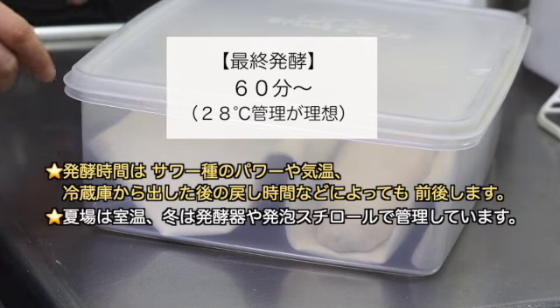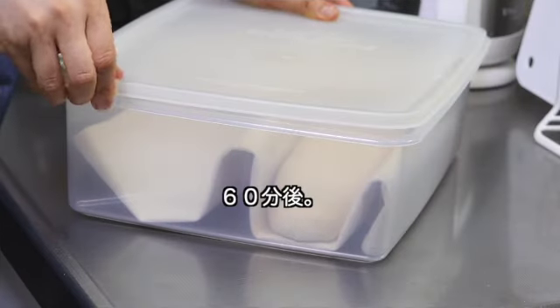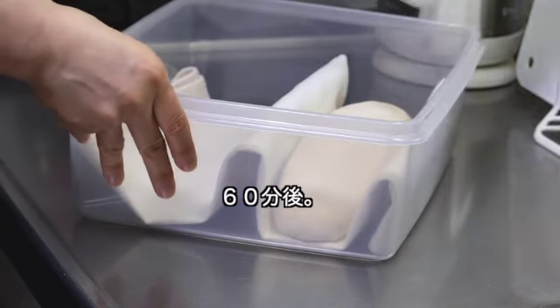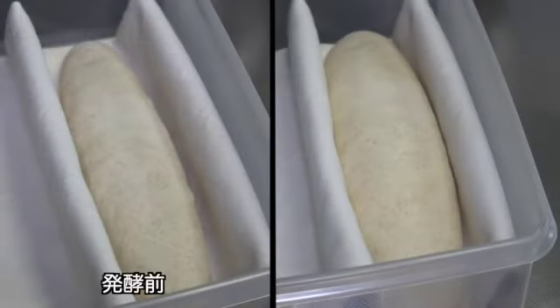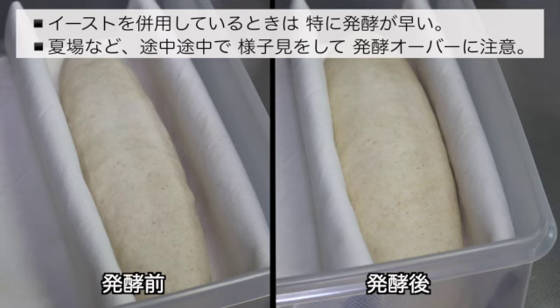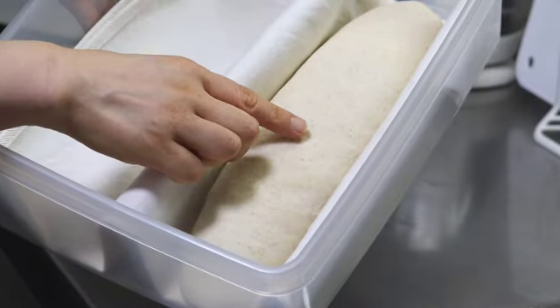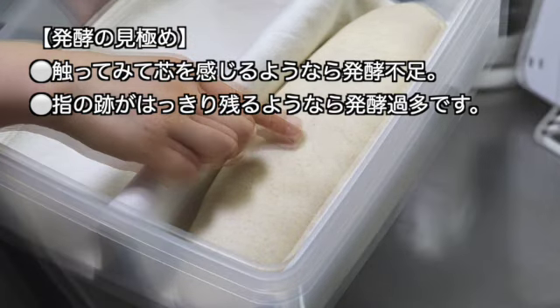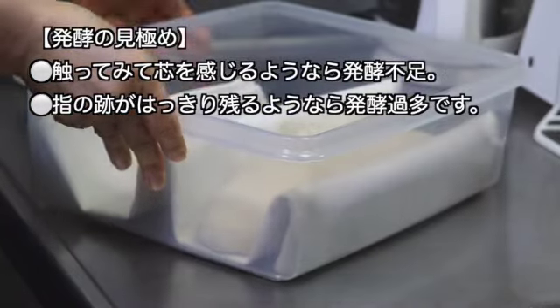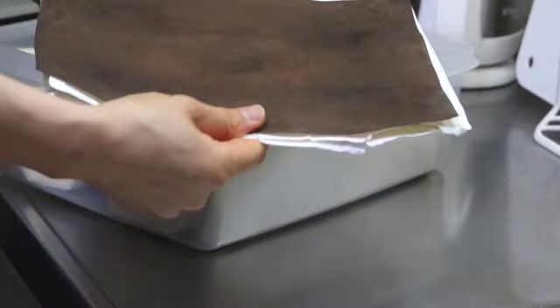発酵容器にキャンバス布を敷いて溝を作り、生地を入れます。溝にゆとりを持たせておきましょう。蓋をして最終発酵を60分から取ります。発酵時間はサワダネのパワーや気温によっても前後します。60分後、ふっくらとしています。イーストを併用している時は発酵が早いです。発酵の見極めは、触って芯を感じるようなら発酵不足、指の跡がはっきり残るようなら発酵過多です。